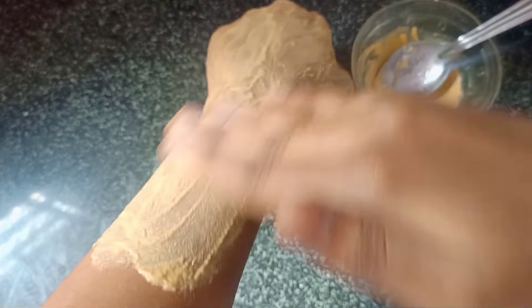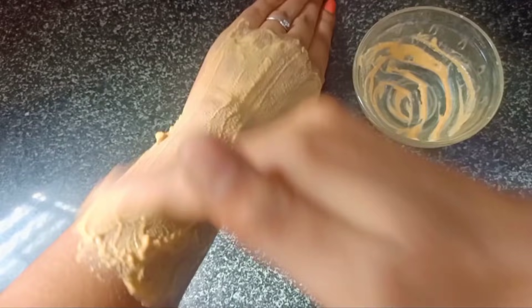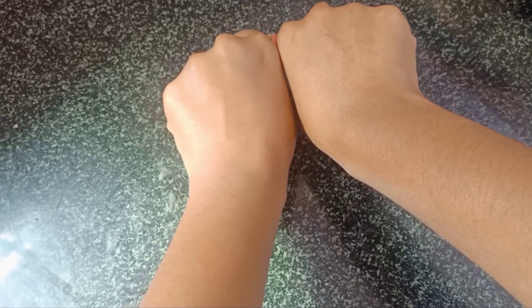We apply it the same way each time. You can also add lemon juice to the peel. When we apply it, the skin becomes soft and bright. If you apply it on the face, then apply it on the face — the skin becomes soft and bright.